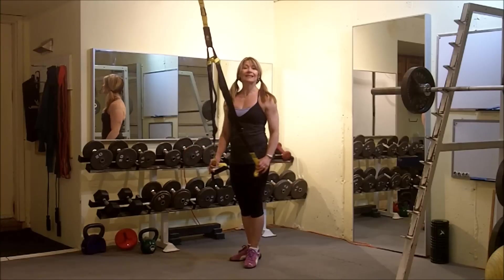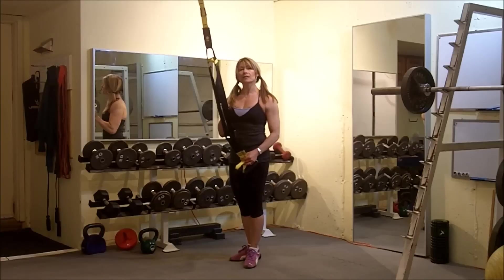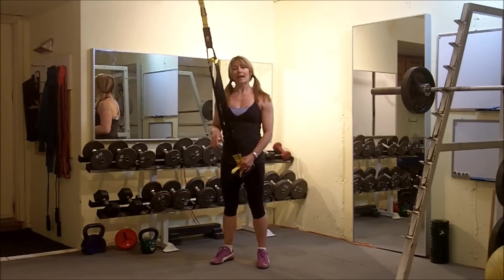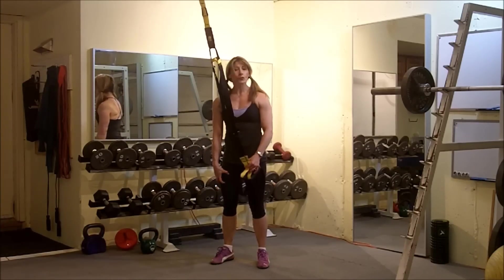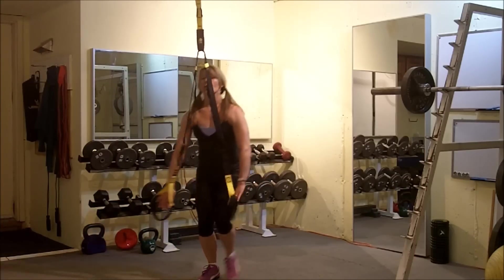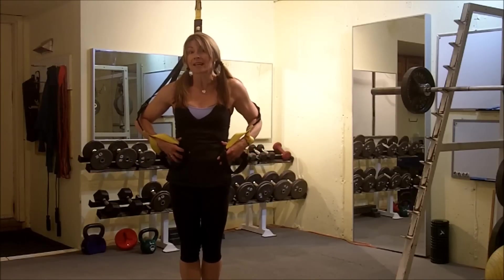Now this is like a standing push-up. We want to assume that hard plank position where we've got feet about shoulder width apart and we're bracing through the quads, squeezing through the glutes, imagining somebody's punching us through the core. So we're really going to be tight through the core.